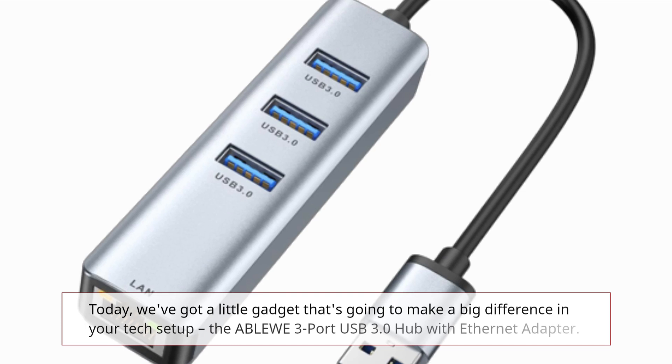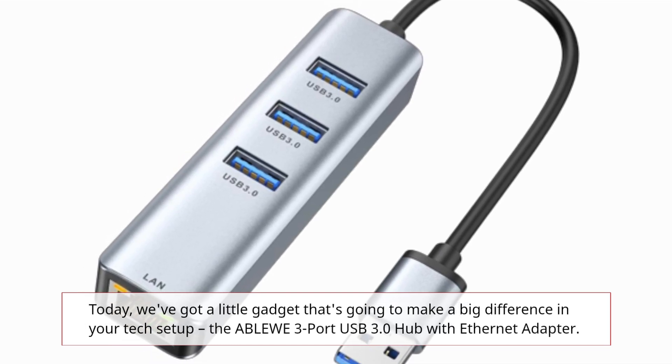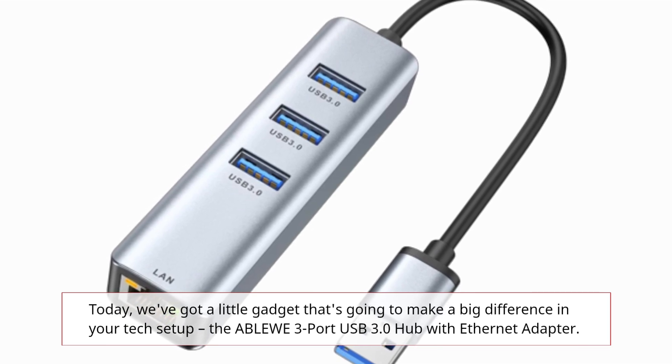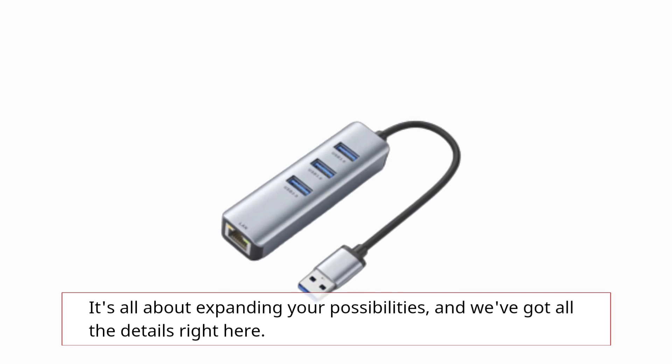Today, we've got a little gadget that's going to make a big difference in your tech setup — the ABLEWE 3 Port USB 3.0 Hub with Ethernet Adapter. It's all about expanding your possibilities, and we've got all the details right here.